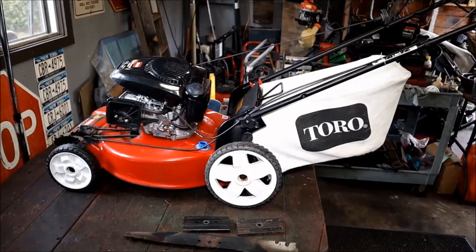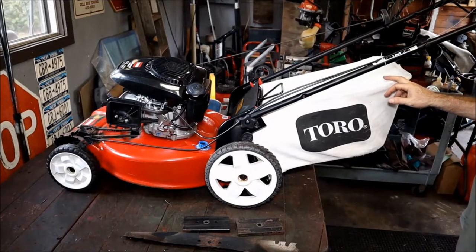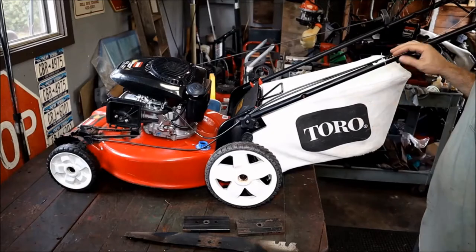Welcome back, guys. Archer's Garage. For those of you that are coming back, and for those of you that are new, welcome. So today we're going to start working on this Toro that we cleaned the other day — last week I cleaned this. It's in pretty nice shape. I think you've seen a little bit of the footage outside.